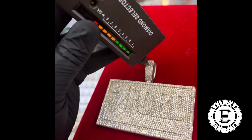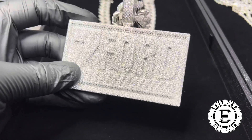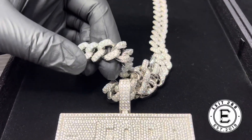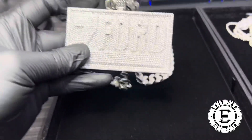Hit the top — let's go. This piece right here is a nice piece. Z Ford — I had to throw in a little work for my guy, make sure that it was nice. Bezel.